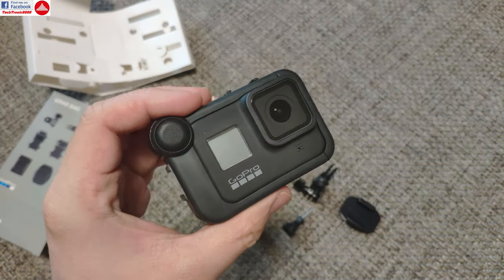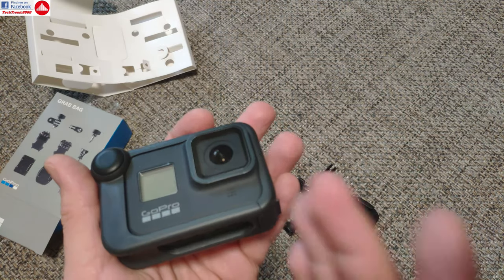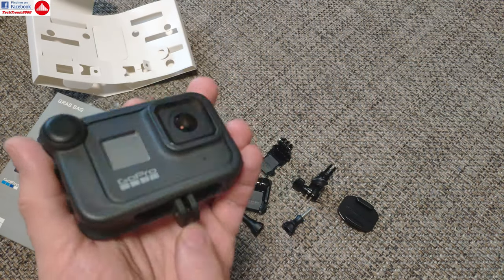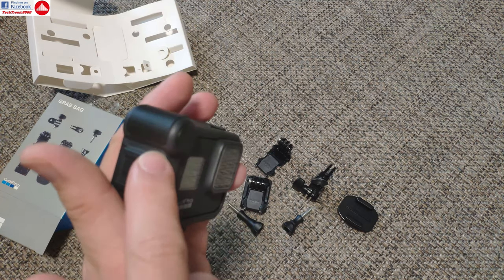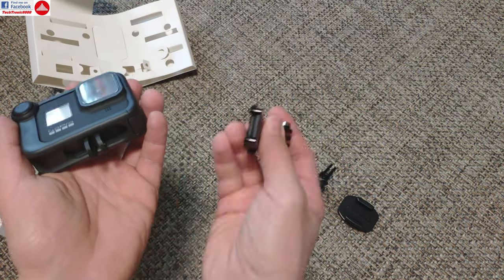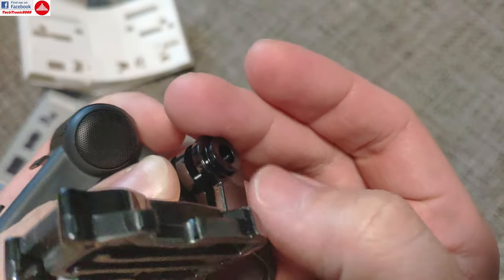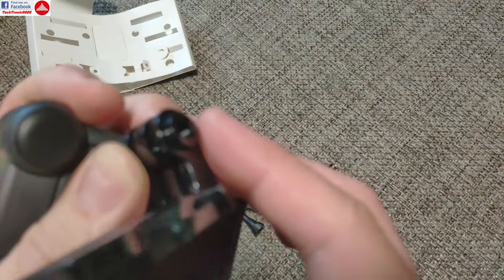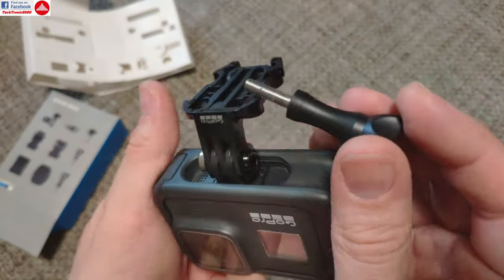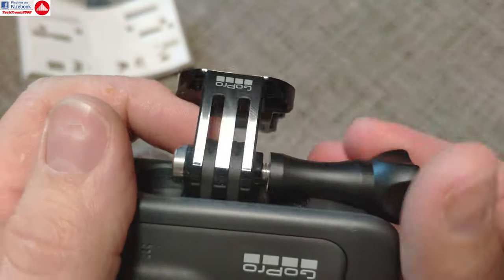Nonetheless, if you plan to use the media mod — which you can also see reviewed in a playlist with more GoPro 8 related videos — and you want to use accessories with the GoPro 8 using the original fingers, you need to use the original fingers. With the media mod you won't be able to use normal accessories; you are kind of forced to use this one. You can see it has a washer added that offsets the part here, and you need to use a long thumb screw in this place.